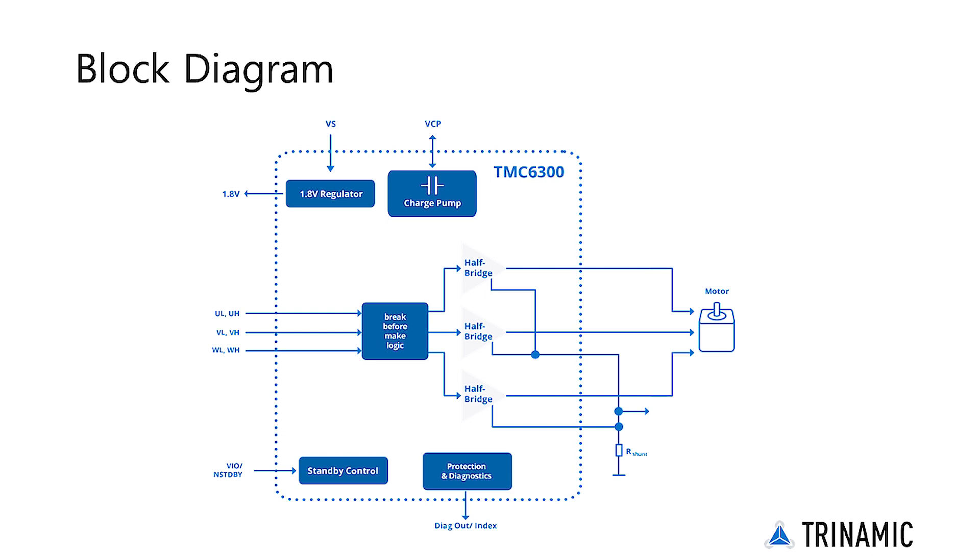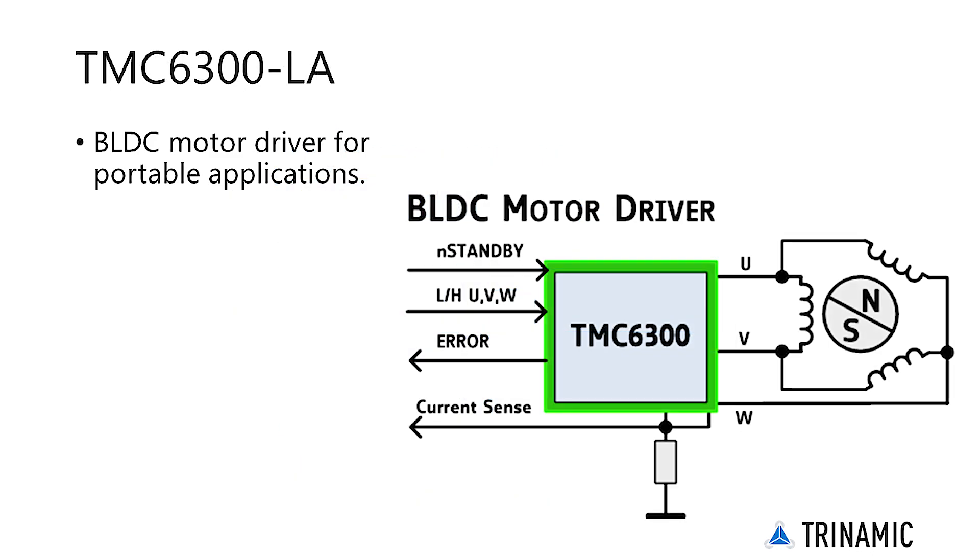An optional shunt resistor can be added in the bridge bottom connection in order to allow current measurement. Separate high side and low side signals allow full control over the power bridges.